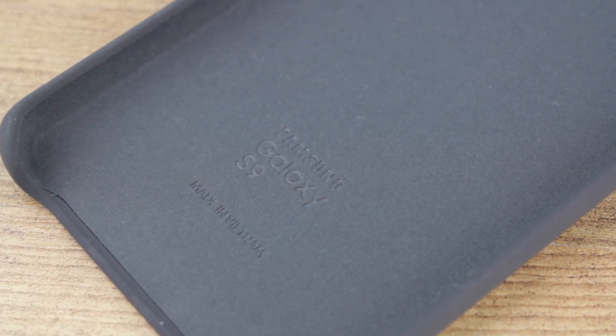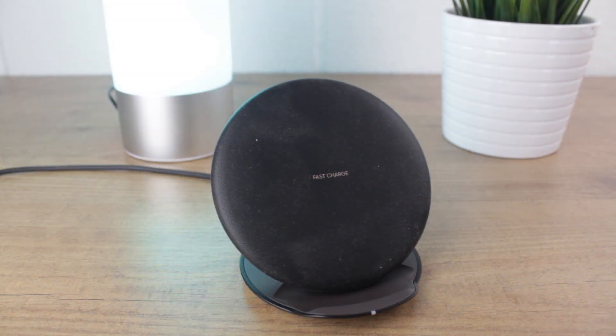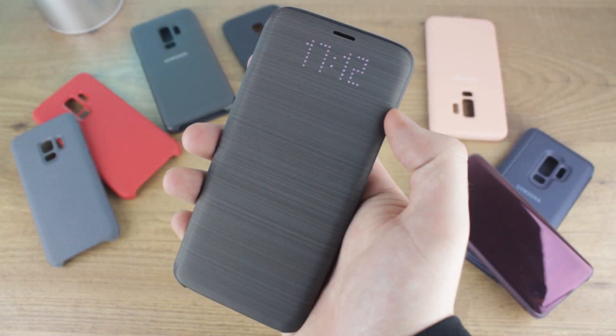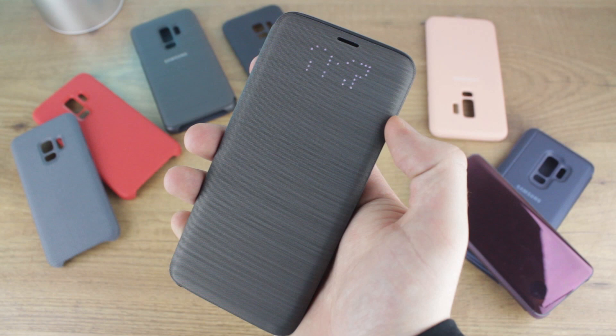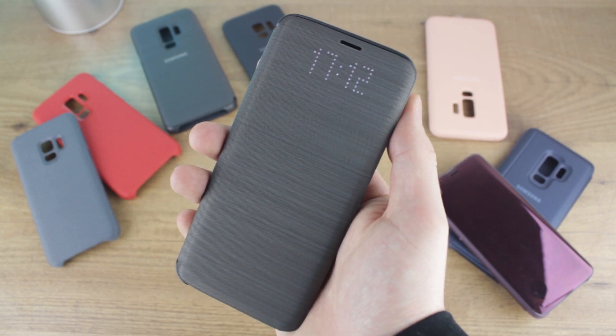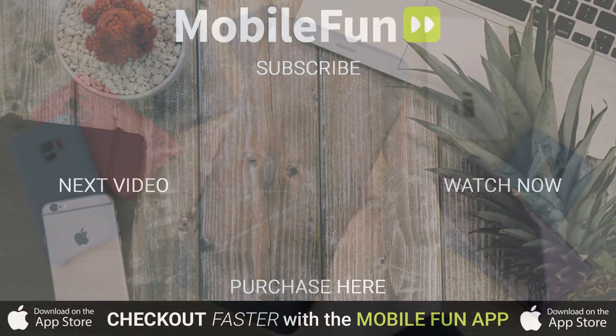All of the cases featured today will be compatible with the Samsung Dex thanks to their open bottom, as well as working fully with wireless charging pads, allowing you to charge in the most convenient way possible. If you'd like to know more or even purchase any of the cases featured in this video, I'll be leaving global links for all of the cases for both the S9 and the S9 Plus in the description below.